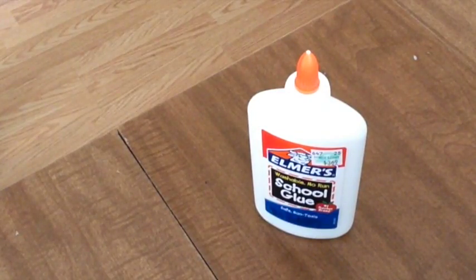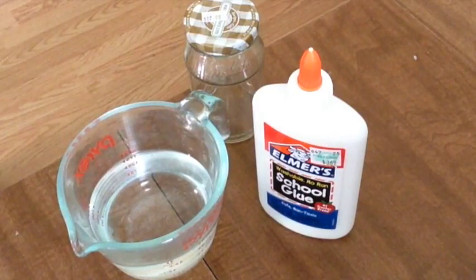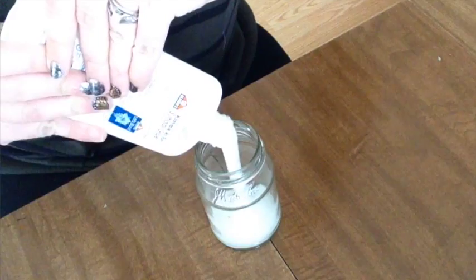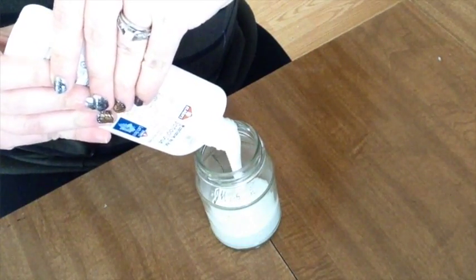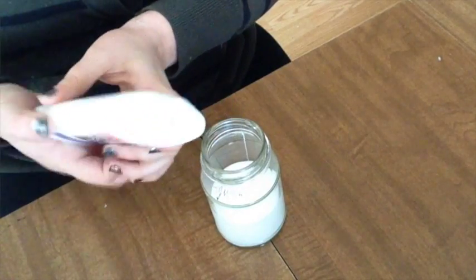While we're waiting for our first strip to dry, let's do a bonus craft. I'm going to show you how to make your very own homemade Mod Podge, and all you need are three things: Elmer's school glue, water, and a jar to put it in. First, empty the Elmer's school glue into the jar, filling it about halfway — try not to go more than half, because we need equal parts glue and water.